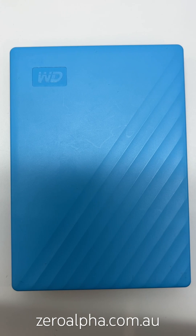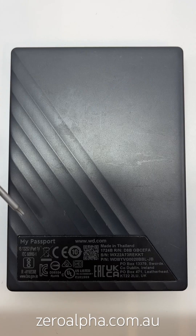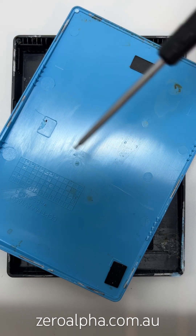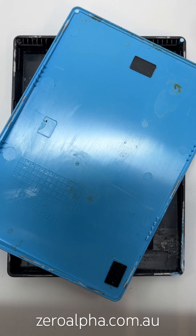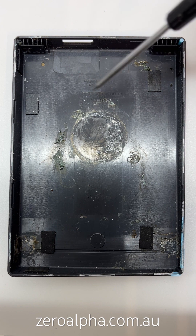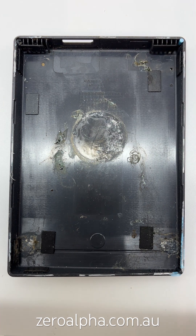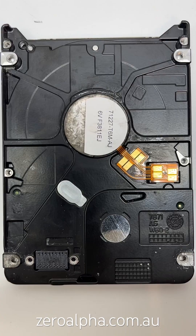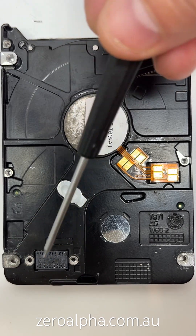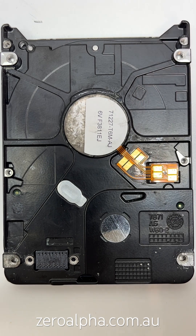The hard drive was removed from a WD My Passport enclosure, and inside we have our smoking gun for liquid damage. You can see there's brown residue everywhere — possibly coffee — and it's even worse on the side where the PCB was. With the PCB removed, we can see corrosion on the metal, the head connector, and everywhere around the chassis. It's got a strong smell like coffee.